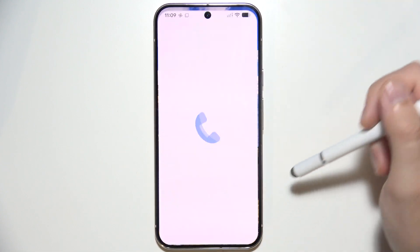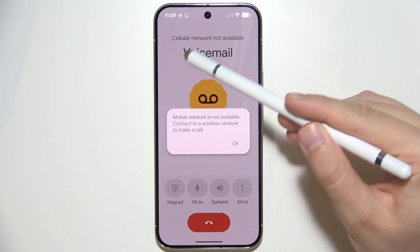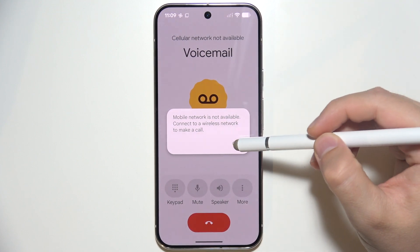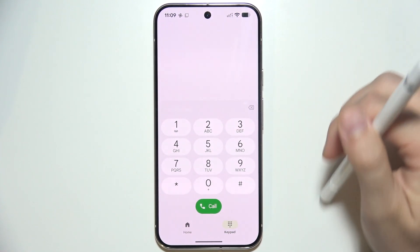Now go to the Phone Dialer one more time. Go to the keypad and click and hold. This will make the call into your voicemail. Listen through the prompts and simply pick one of the numbers.